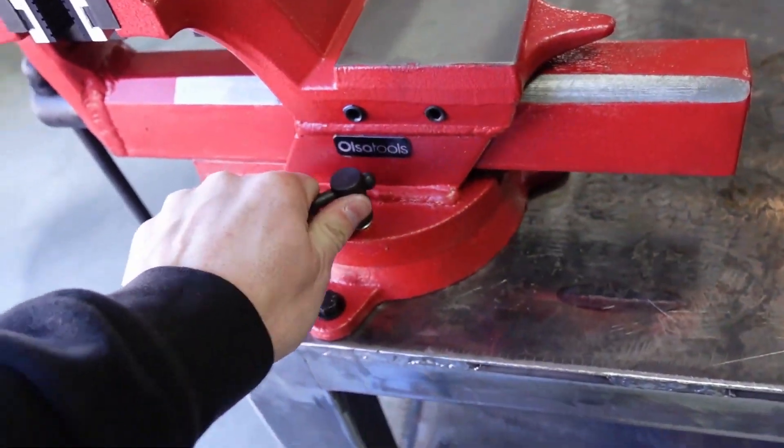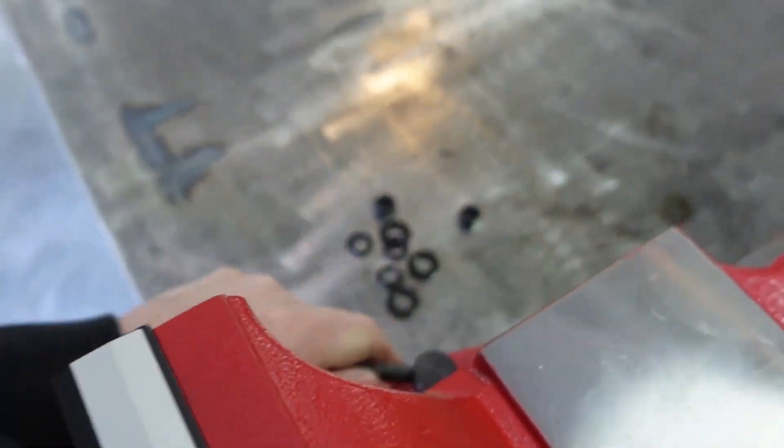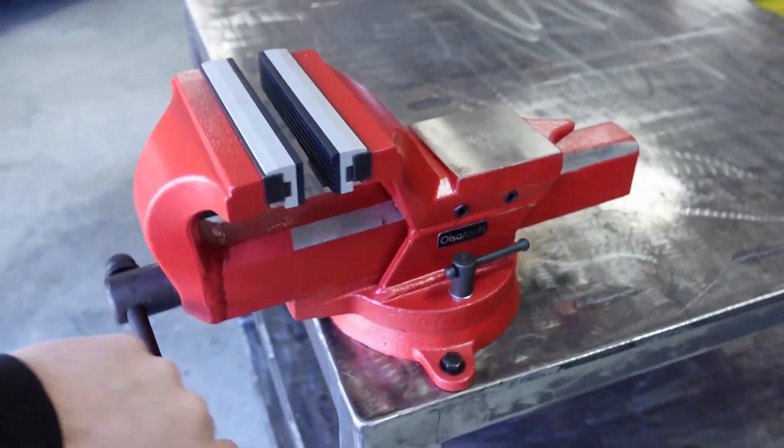360 degrees of swivel. So if I unlock it here, do that one here, unswivel, go over this one. Again, they come apart really, really easily and it swivels 360.